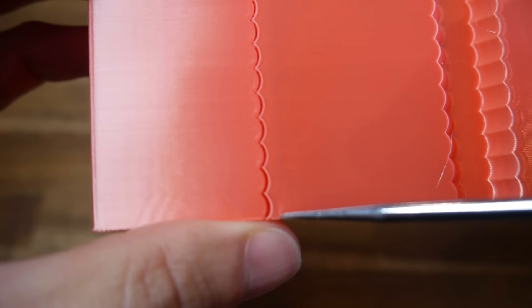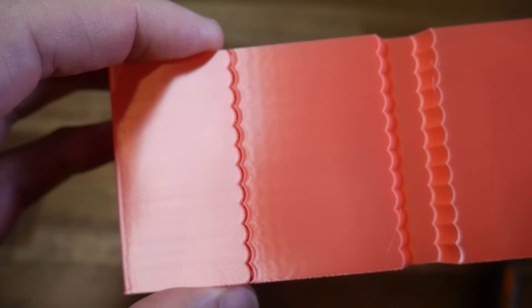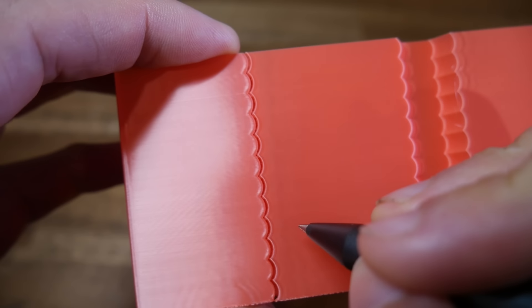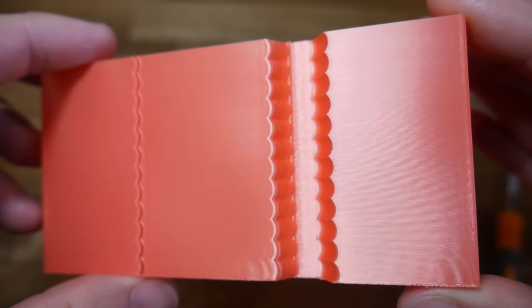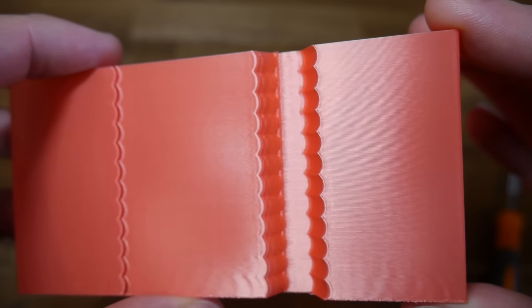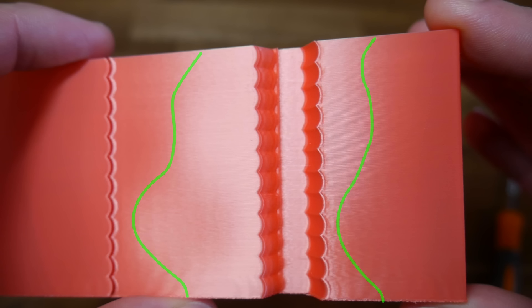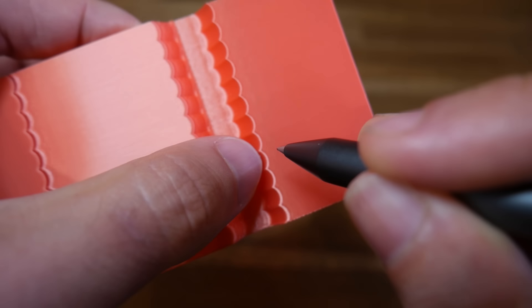The first thing to look for is this gap, and we want to pick a height where it doesn't close up. Apart from that, we're just looking for the height with the least amount of ringing, and I would recommend drawing a horizontal line there. You'll notice that near the bottom where the frequency is low, print quality is much worse — this is highlighted by the glossy filament. Hopefully you'll be able to see an obvious sweet spot where quality is best, and once again you can mark it with a pen.